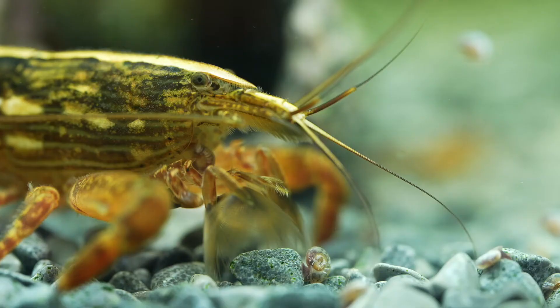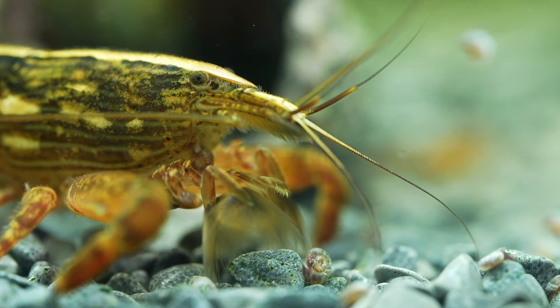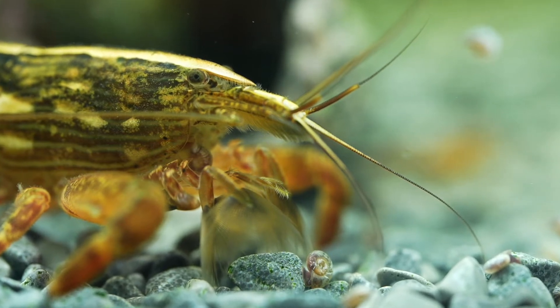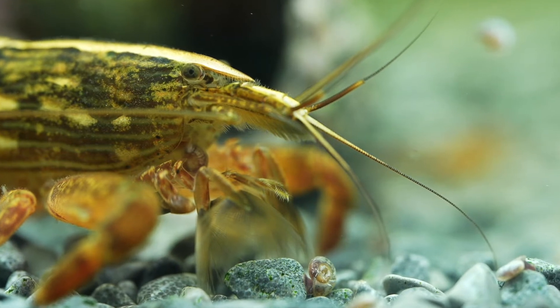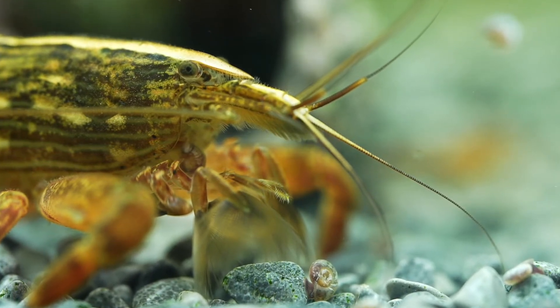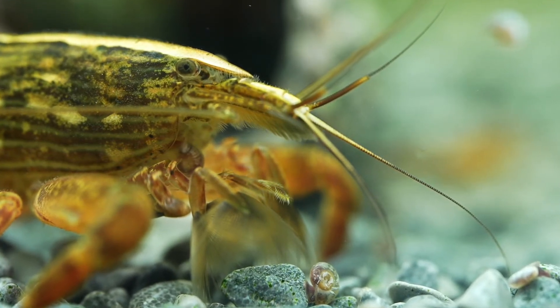Bamboo shrimp appearance. A typical bamboo shrimp has six abdominal segments. A tail is two to three inches in length and has a pale stripe down the length of its back. Their overall shape is what most people know a shrimp to look like, so there's not a lot of differentiation there from the norm. Color-wise, they're normally reddish-brown, but their color can vary, and shades of green and orange can be present depending on stress levels and the environment.